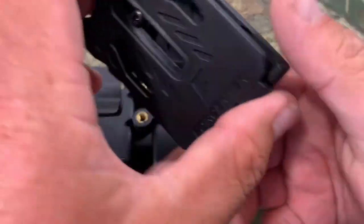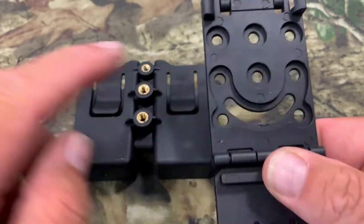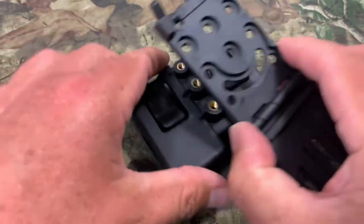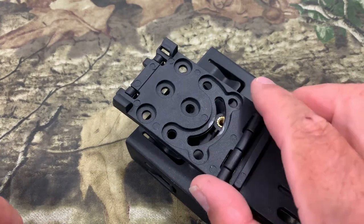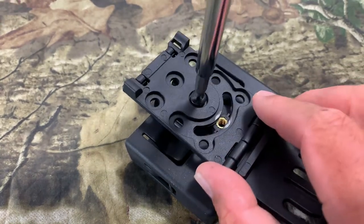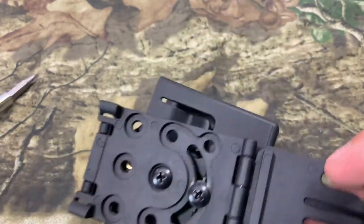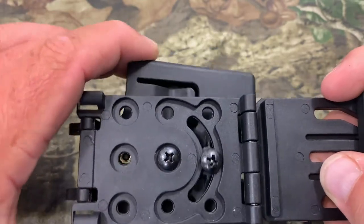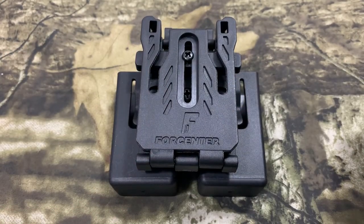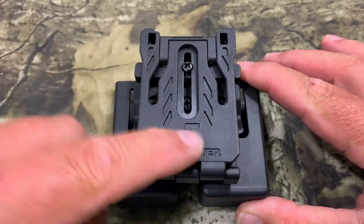Now we're gonna mount the belt clip to the mag pouch. Flip this over, unlock it, pinch it — now you've got the holes and a bunch of different options. On the mag pouch you've got two holes here, set for retention. Line those holes up the way you want it and grab your screws to tighten them down. I want to use the cant, so I'll put this one in the top hole, and the screw in the bottom one. You'll see 'four center' right here — that's the way it should be mounted on your belt. Lock that down, flip it over, lock it in, and there's no way this will fall off your belt.